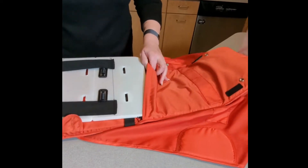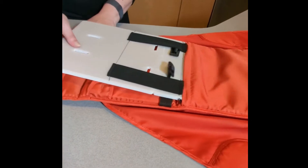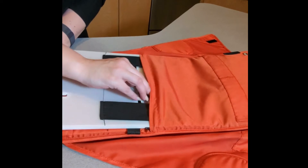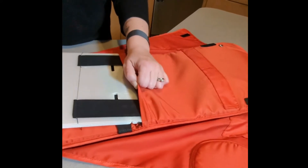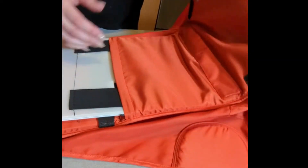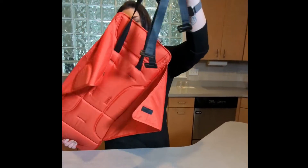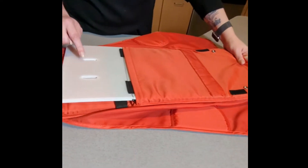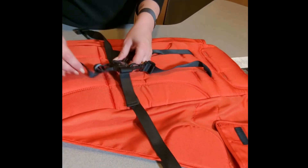Now that they're in, you can start putting the board in the back of the seat and move it up a little. Another trick is to take these straps and pull them through, but you don't want to go too far in — you want to leave these slots sticking out.